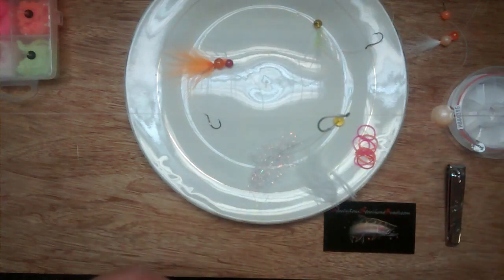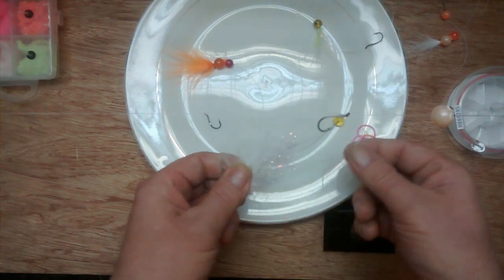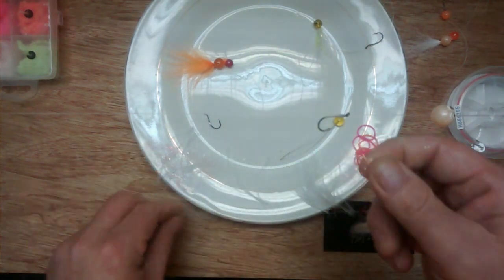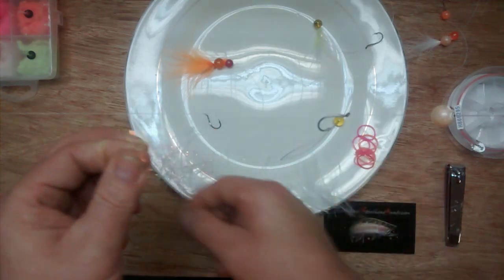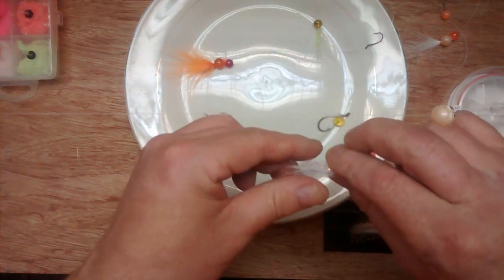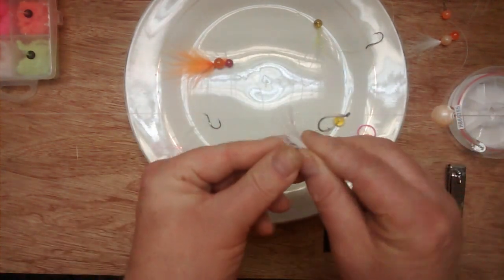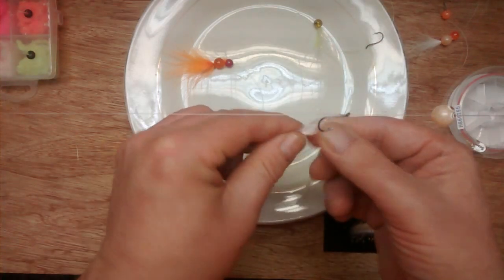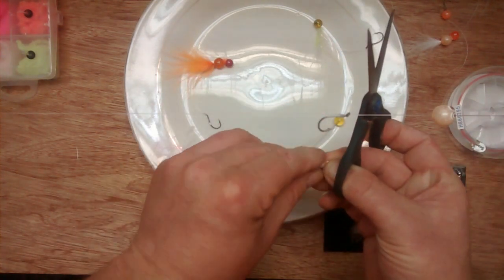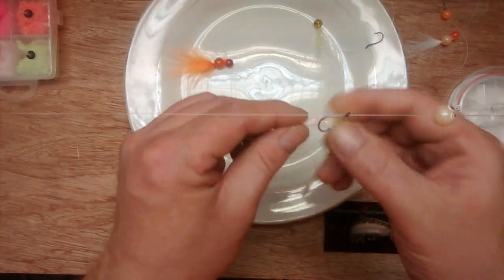To make the tail we're going to use a little bit of marabou feather and a little bit of flash material — a very minimal amount of each. Once I've got them together in the grip of my hand, I'm going to take the feathers and snip away the quill up top and some of that excess flash so it won't interfere with threading this material through the bead. If it's too bulky up top it won't pull through.